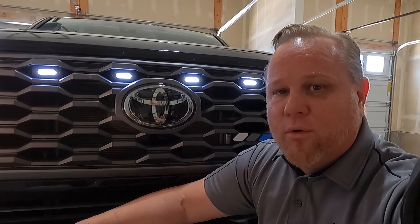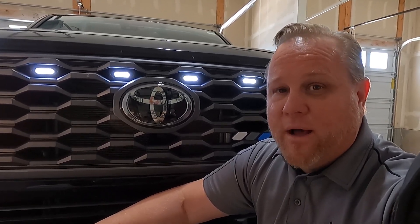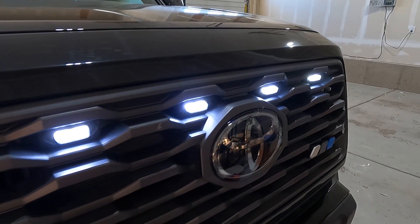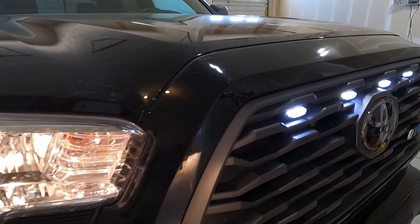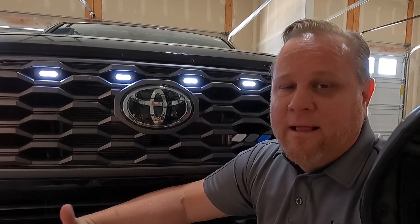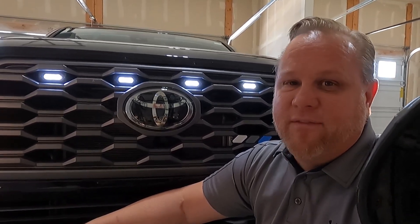I really like the smoked color on them — it goes with the blackout theme I've got going on my truck. I ended up going with white instead of amber; I kind of go back and forth on that. They've held up great and I've been extremely happy with them. My only issue is that the bright white really makes my halogen headlight bulbs look pretty crappy — you can tell they're different colors.